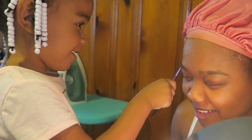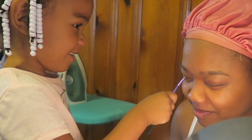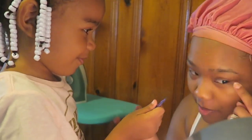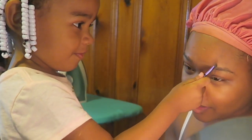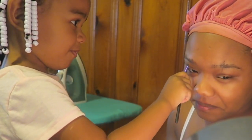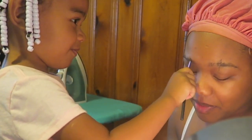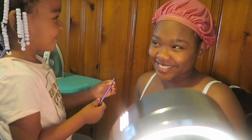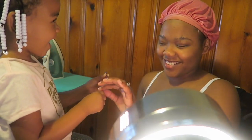Yeah. Good job. I feel pretty already. A little bit more. The flash. Pretty good. That's pretty much it. You good? Is that good? My eyebrows look good? Yeah? Yeah. All right.